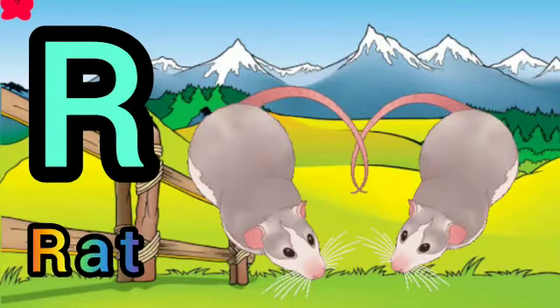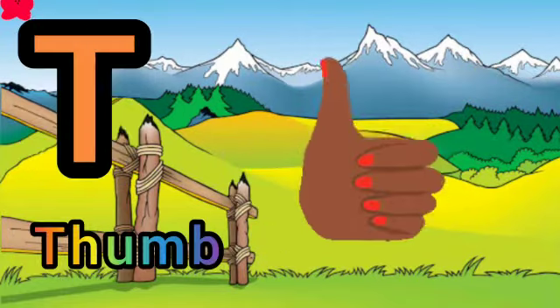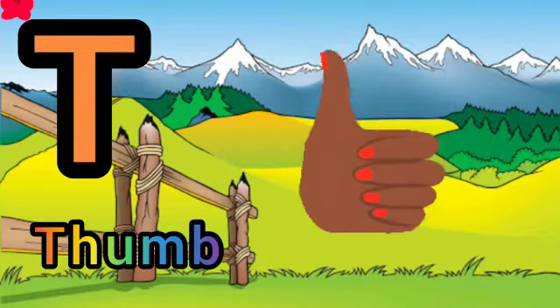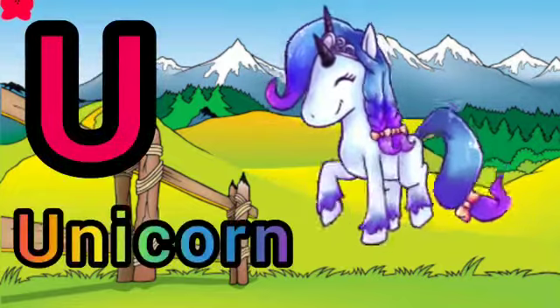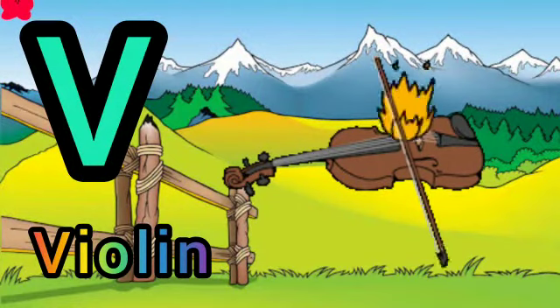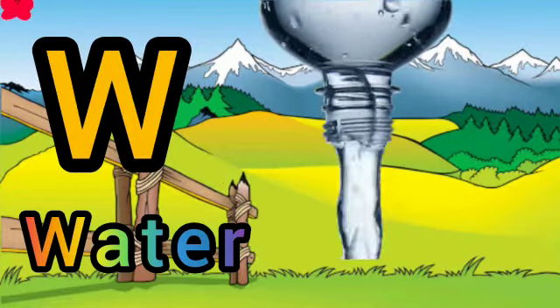R for red, S for spoon, T for thumb, U for unicorn, V for violin, W for water.